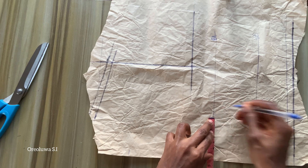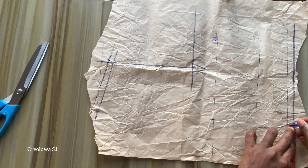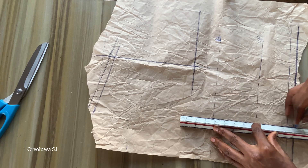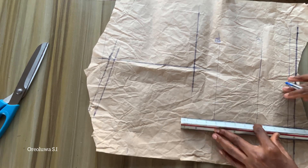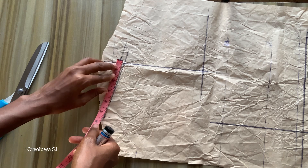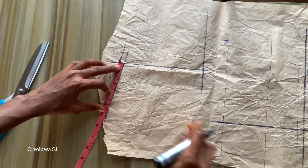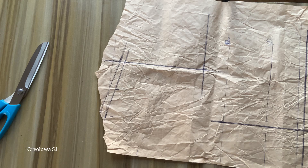Next I'm going to mark half of my navel-to-navel point, which is three and a half inches. I'll mark it on my bustline and waistline, then join them together. On my shoulder I'm going to get half of my measurement, which is 2.5 inches, mark it, and then connect it to that point.